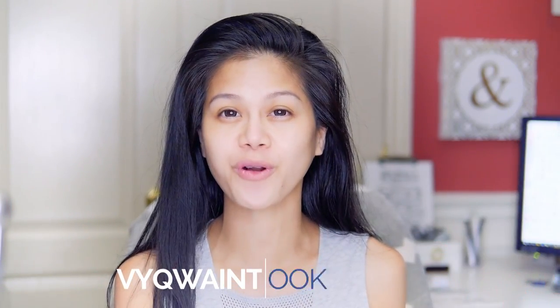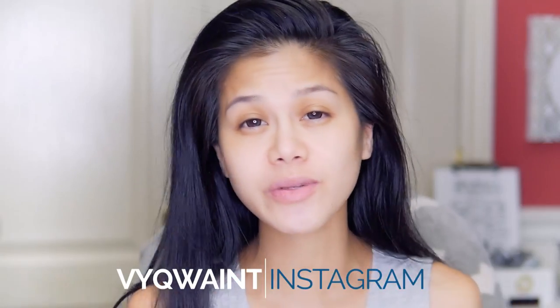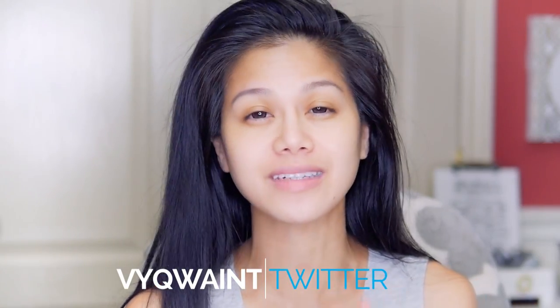Hi guys, it's V. Today, Chad is going to be doing all my voiceover for my makeup tutorial. So just disregard everything that he's saying because he knows nothing about makeup and everything he's saying is probably incorrect. So let's get started.